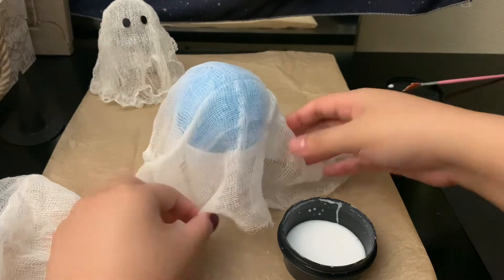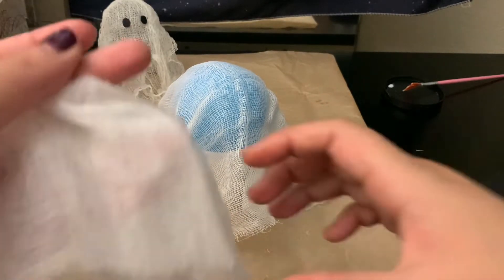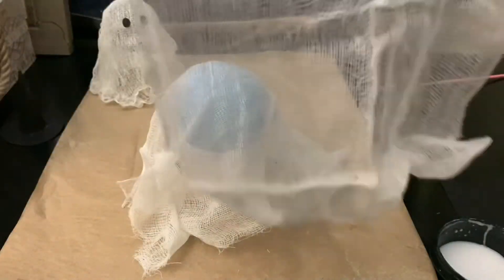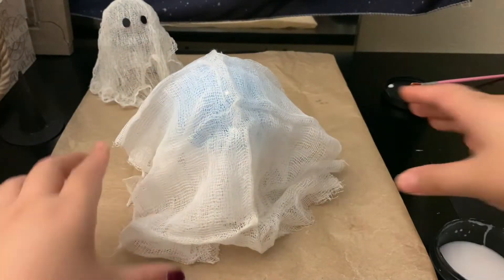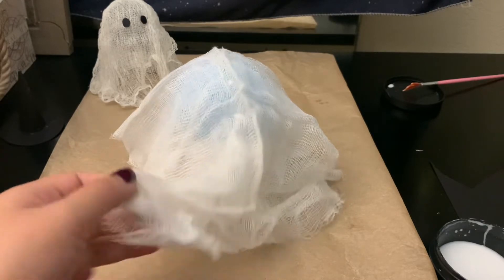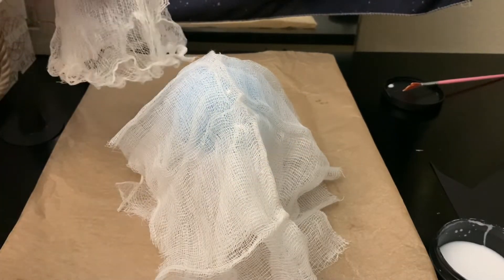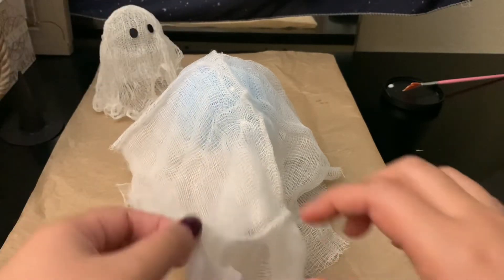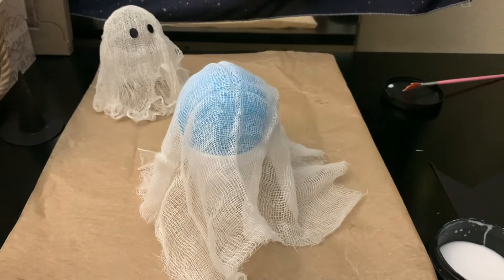You don't have to use two layers, but I will because I want it a little more covered — so I have two different cutouts. I'll lay it like that to see how I want it to look. Once you put the glue on it will shrink a lot, so I overcut it. That helps the ghost stand at the bottom. Just cut yours to size and drape it down.